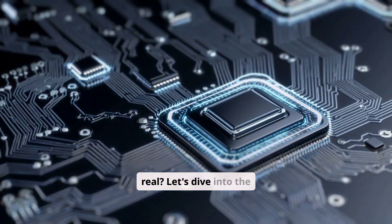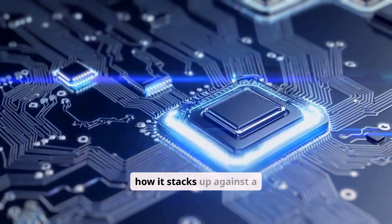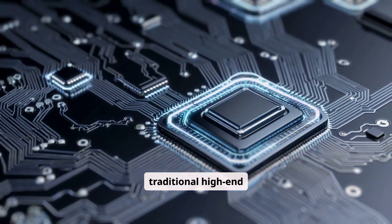Is the hype real? Let's dive into the architecture to see how it ticks, and then explore how it stacks up against a traditional high-end workstation.